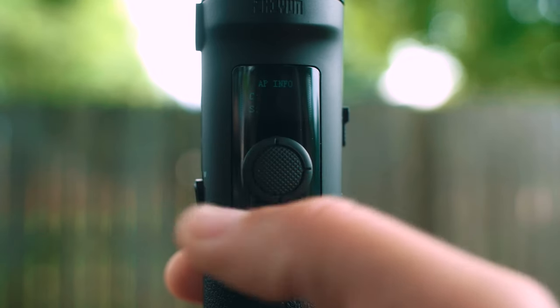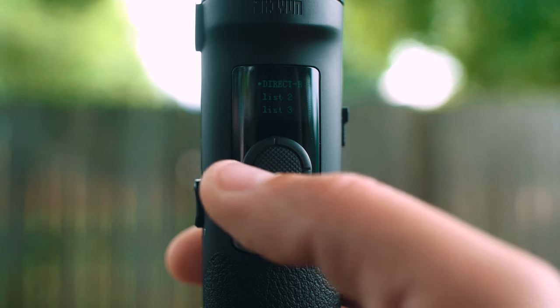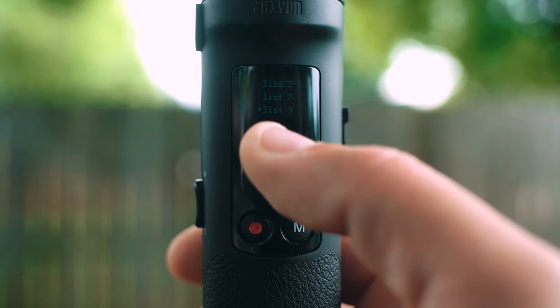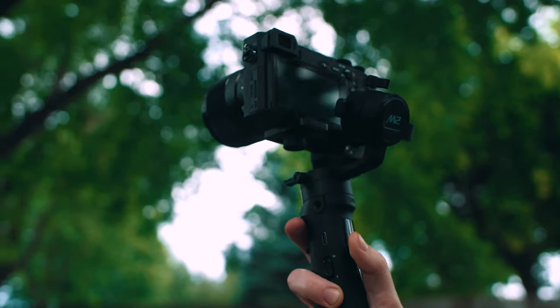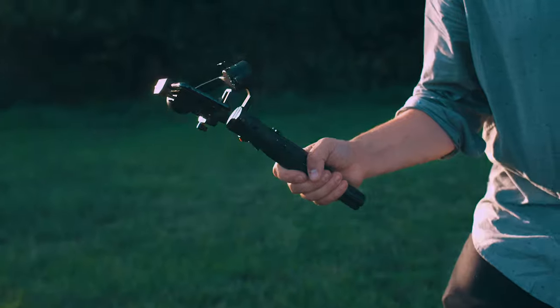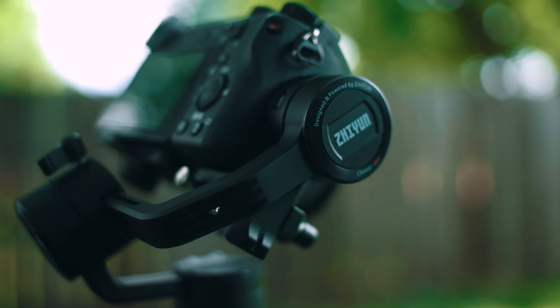Wi-Fi allows you to see what networks you are connected to. Every time you connect a camera, it is saved in your history. The M2 can save up to five previously connected cameras, meaning that once you connect a camera through the app, the gimbal will remember that camera, allowing for an automatic connection the next time you power on your camera and gimbal. Joystick allows you to reverse the vertical and horizontal axis.